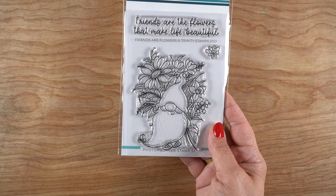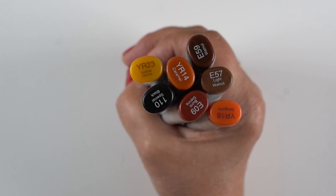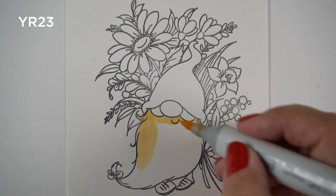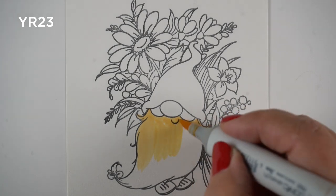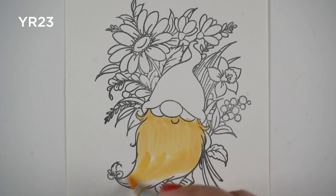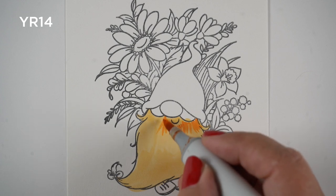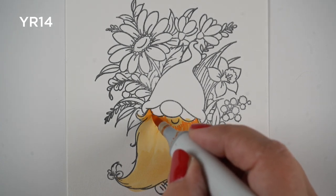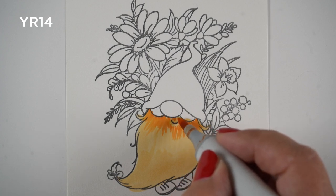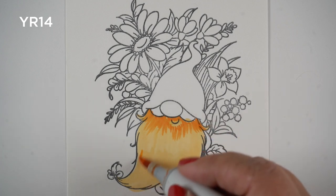On this stamp set by Trinity, I'm going to use these colors — it's more than three colors. A lot of times people try to get away with using fewer colors so they can just get on with it quicker, but hair has a lot of color in it. Using a few more colors is going to help your hair look more alive. I started with a desaturated yellow to set that as a highlight area.